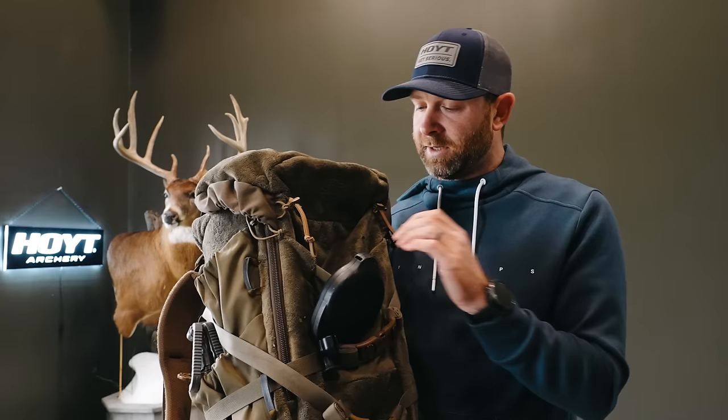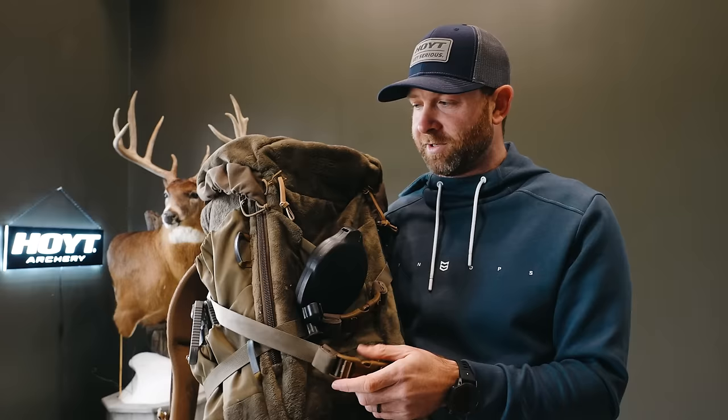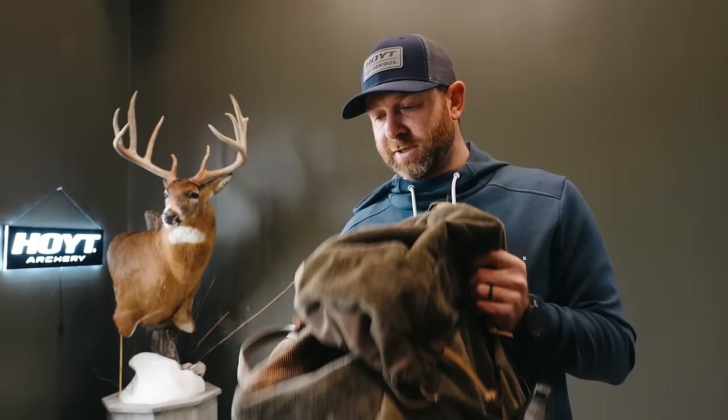During the time of year where I'm taking rattling antlers, these cinchable straps on the sides are really nice for that — one on each side for each antler. That's one thing I've struggled with over the years, finding a good way to pack rattling antlers, real ones. I like to take good-size ones, and this pack has worked really well for that. So that's a look at the Mystery Ranch Treehouse pack and everything I have in it.